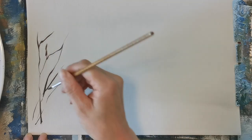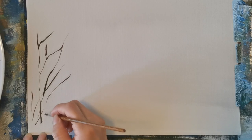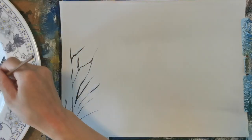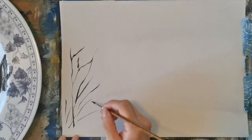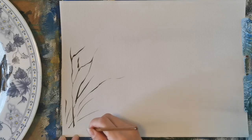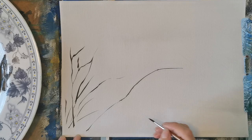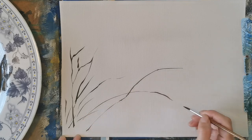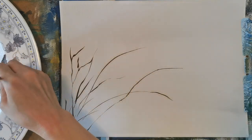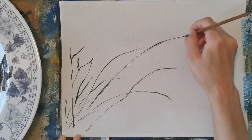And then we'll start doing the bushes, trunks, grass, whatever it is. Just a few strokes, and then it could be a breaking line here and there. You can design what you wanted to do, but you can look at my image in the beginning or the end of the video. I add the final image. You don't have to do exact like this — you can use your way to do it and design how your painting will look like.